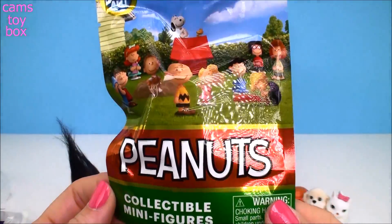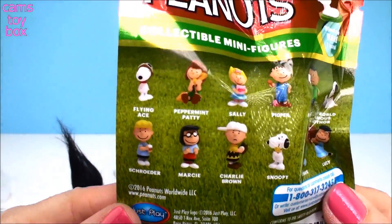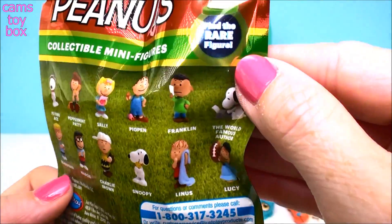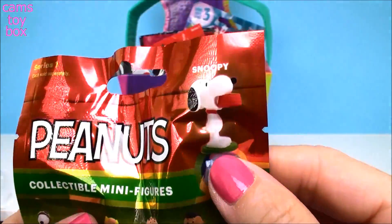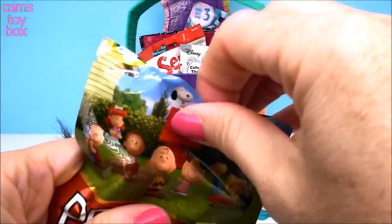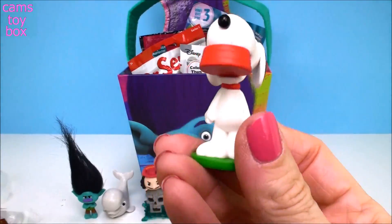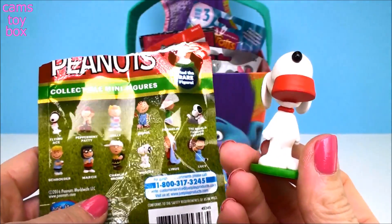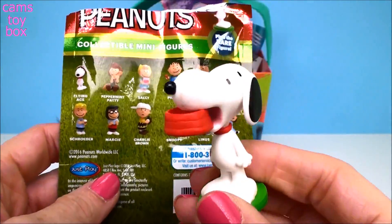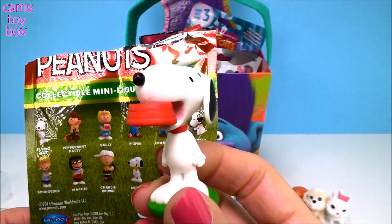This is one of my new ones — it's from Peanuts. These are collectible minifigures, Series 1, and it shows all of our favorite Peanuts characters on the back to collect. It says find the rare figure, which is Snoopy here with his bowl in his mouth. Oh my gosh, do you believe this? I never get the rare one, and this is the first time I ever opened this blind bag — I get the rare one right out of the gate. This is so cool, I am so excited right now!